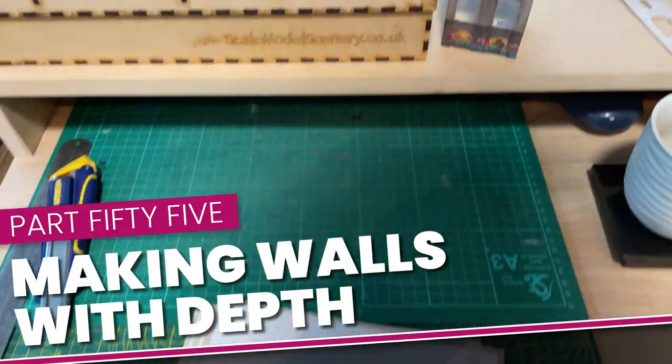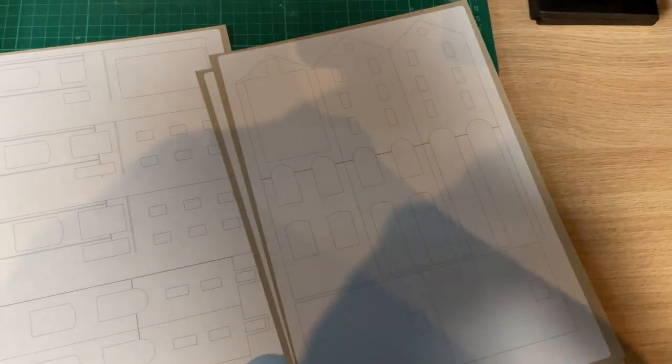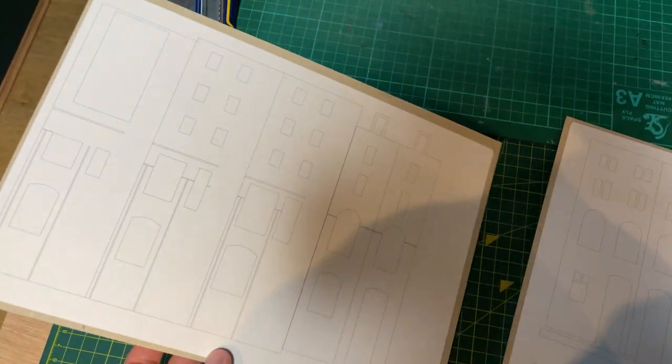This part of the building has really interesting walls. There are arches and columns, buttresses, tympanums and balconies. I therefore need to ensure that the walls I make are interesting and full of depth. I decided to make each of the four wall components from three layers of 0.5 millimetre card so that I can overlap them and give some impression of depth to the walls.